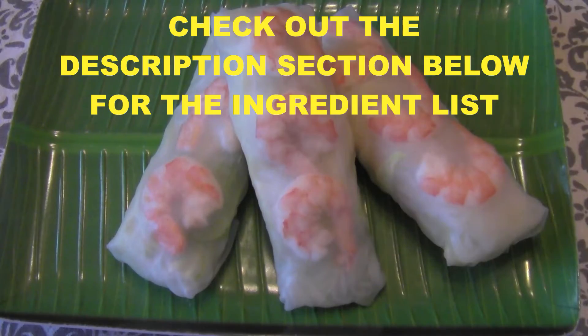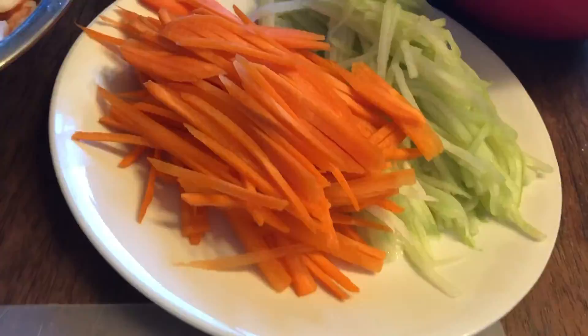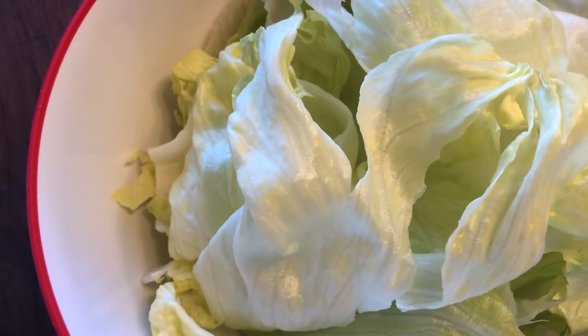We are going to do this together today. This Vietnamese spring roll has some vermicelli, carrots and cucumber, wrapped up in lettuce and some shrimp.